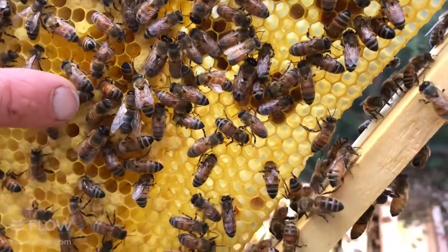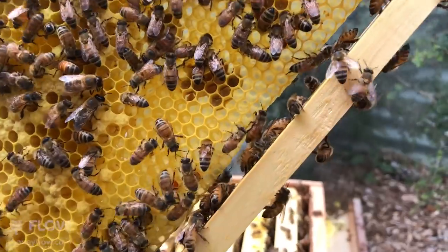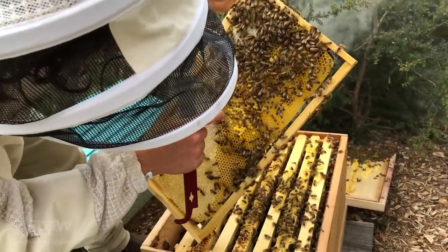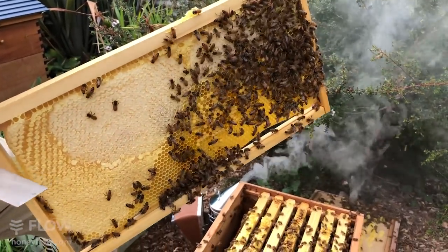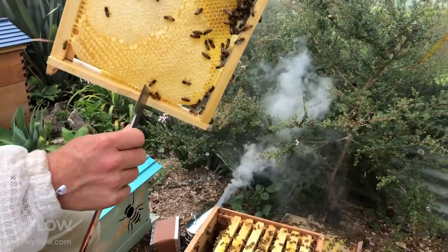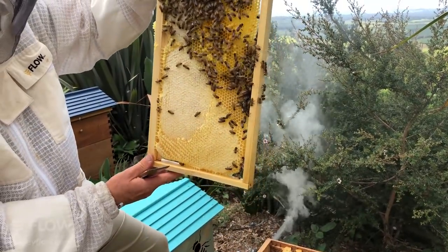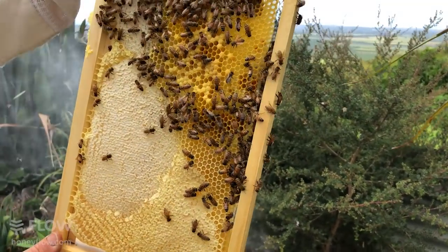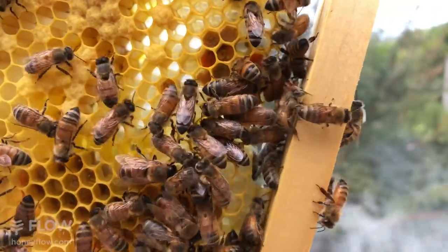There's some beautiful pollen on the legs of that bee. This is the very edge frame so I wasn't expecting to see any brood on it — typically there's honey on the edges and then brood and pollen as you get further in. When you inspect naturally drawn comb you have to be a bit careful because it can be delicate when it's first made. Looking down the cells, I can see grubs and eggs, so there's definitely a good laying queen here — which is exactly what we want to see.